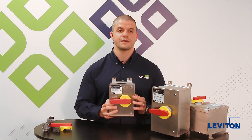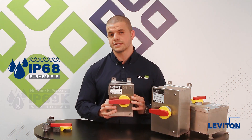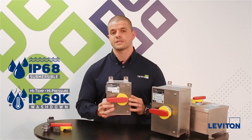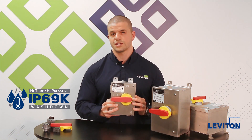We also have the best environmental ratings in the industry with IP68 and IP69K. IP69K, for those that aren't familiar, is high pressure, high temperature wash down.